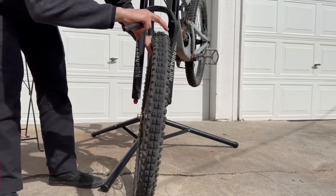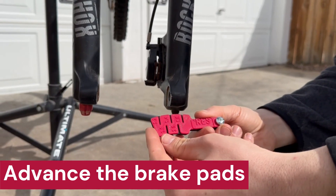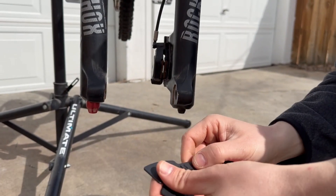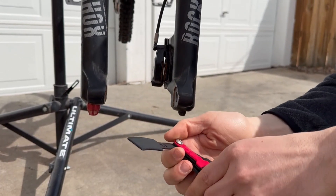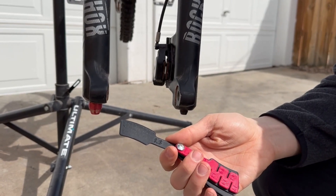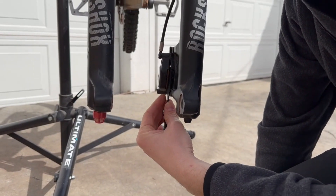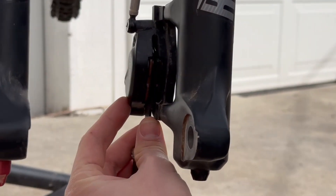Next we're going to pull the wheel out. Now that we measured our rotor thickness at 1.8, we're going to go ahead and start with the 1.6 millimeter spacer, which is going to allow us to advance our brake pads forward 0.2 millimeters. I'm going to put the spacer between there, just like the brake rotor, and then give the brakes a squeeze.